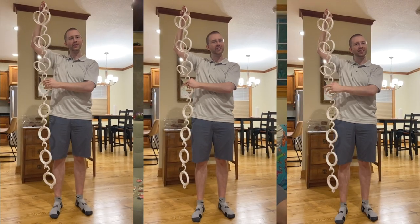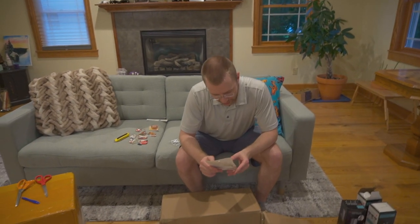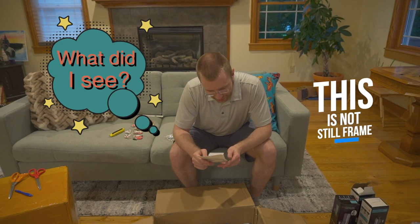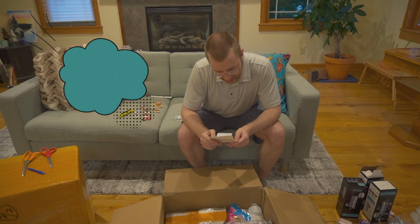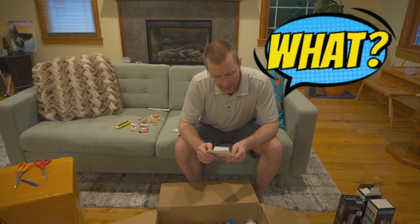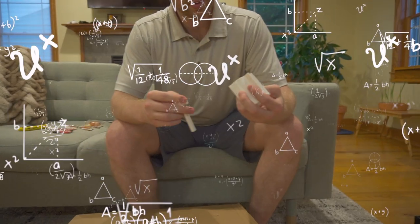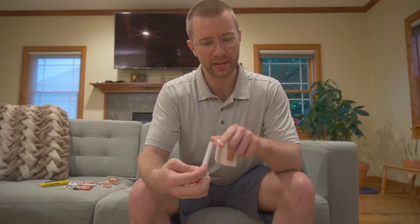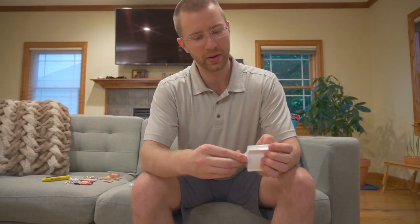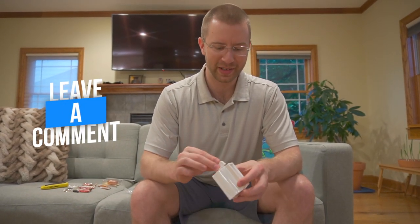Looks like a toothpaste holder. What is that? This is a toothpaste stand — it helps roll it up. I get it: you put the toothpaste in here, at the end you stick it in and twist it. If you don't understand, comment below and we'll do a short video and post it on our Instagram.